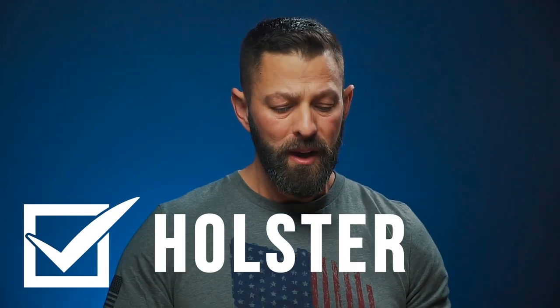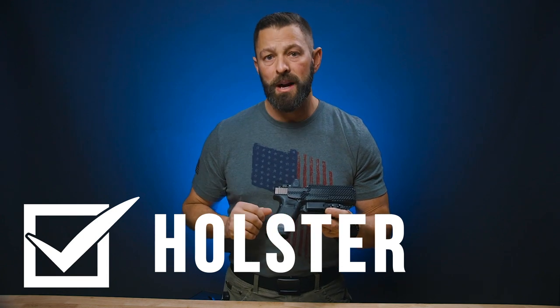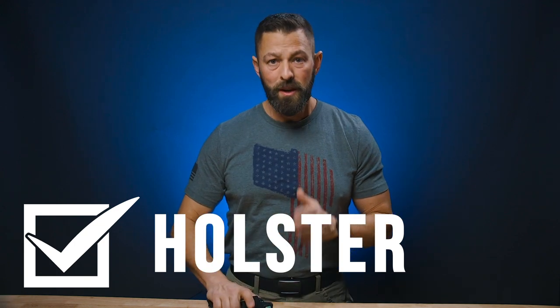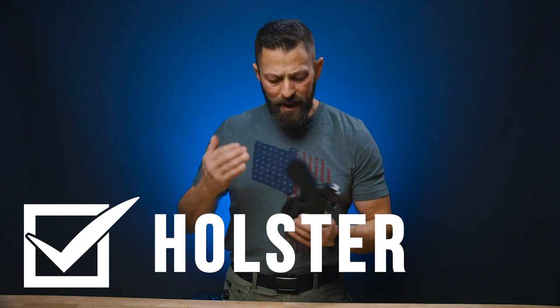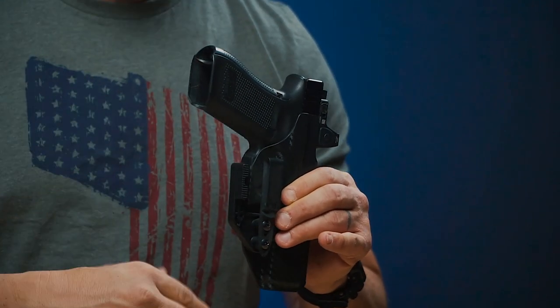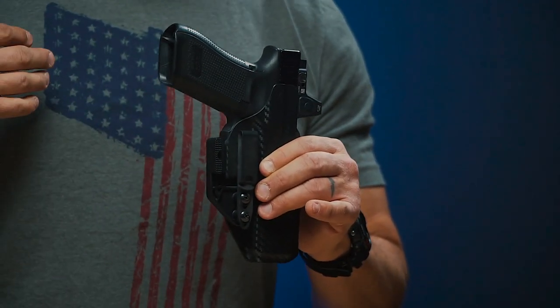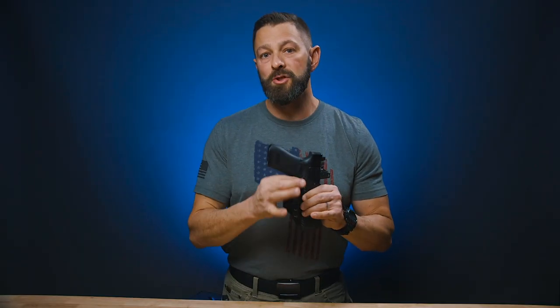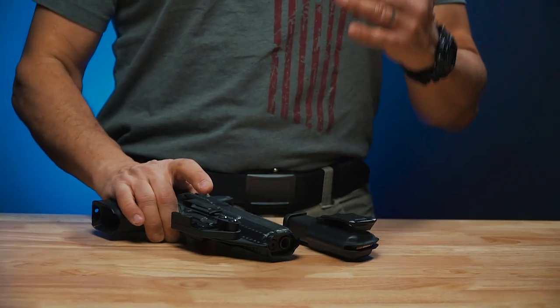The next step is a good quality holster. Get something that's going to provide you positive retention. That is one thing I really admire about the Tulster product — it gives you good retention on the gun, but yet it breaks clean when you need it to. It has a shielded trigger guard, so nothing is going to enter that trigger guard area — not the holster, not debris, not a pin, not a pull off of a jacket. You want that trigger guard protected because you don't want to be a danger to yourself via the carry lifestyle.